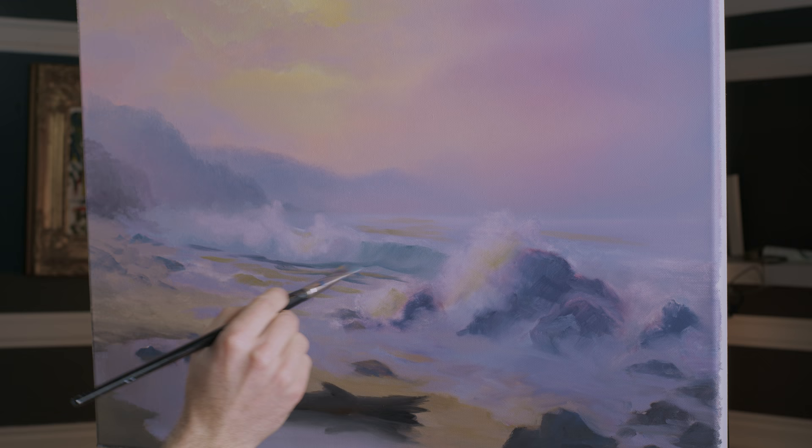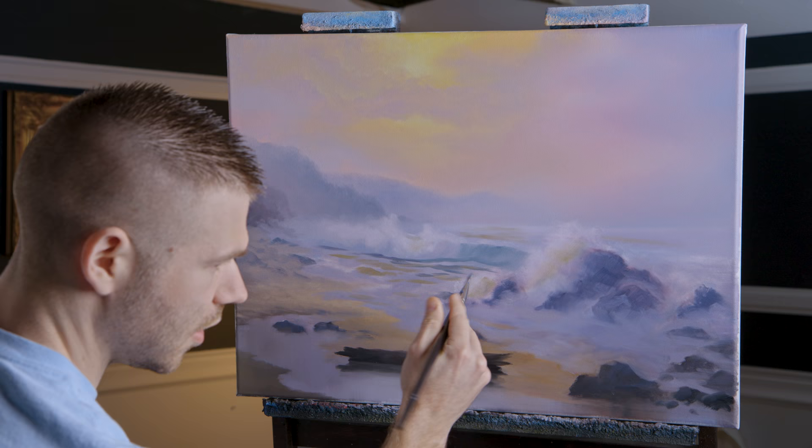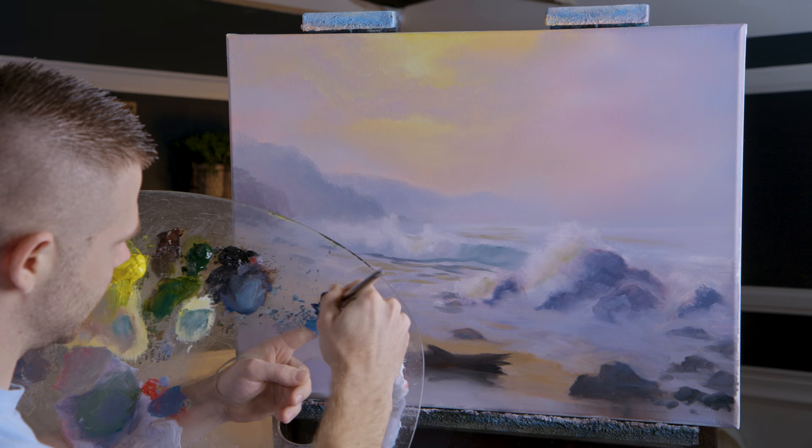That wave is supposed to be somewhat fuzzy, somewhat blurry. I don't want to go crazy and fill it in to the point where it's sharp, because I want this to look kind of far away.